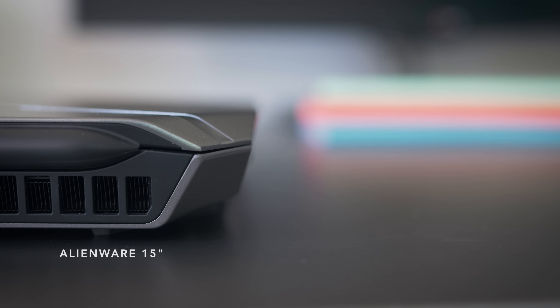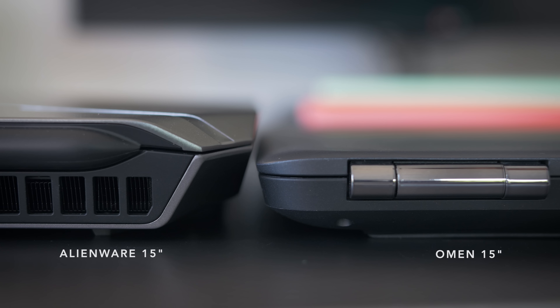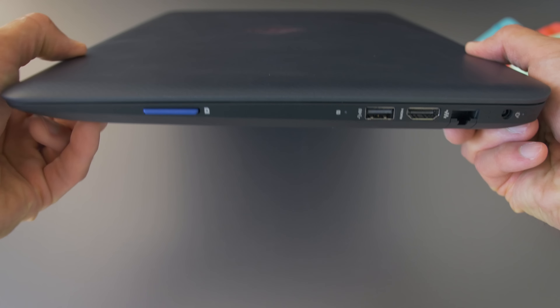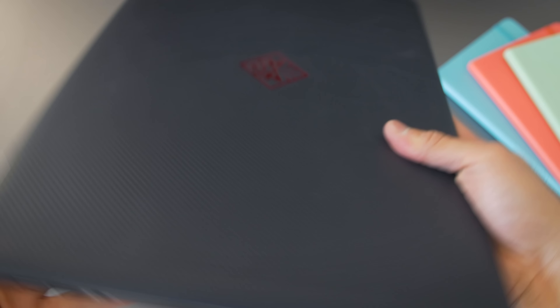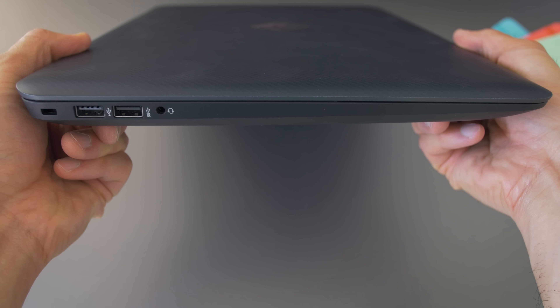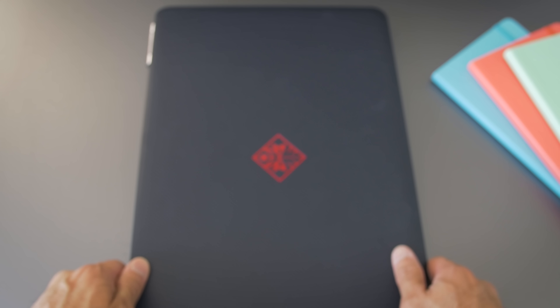When it's closed up, it's less than an inch thick, so it's a little thinner than your average 15-inch gaming laptop. As for ports, on this side there's an Ethernet, HDMI, an SD card slot, and one of the two USB 3.0s. The other side has a second USB 3.0 and a USB 2.0. There's also your standard audio jack, but there's no Thunderbolt 3, so there's no external GPU option.